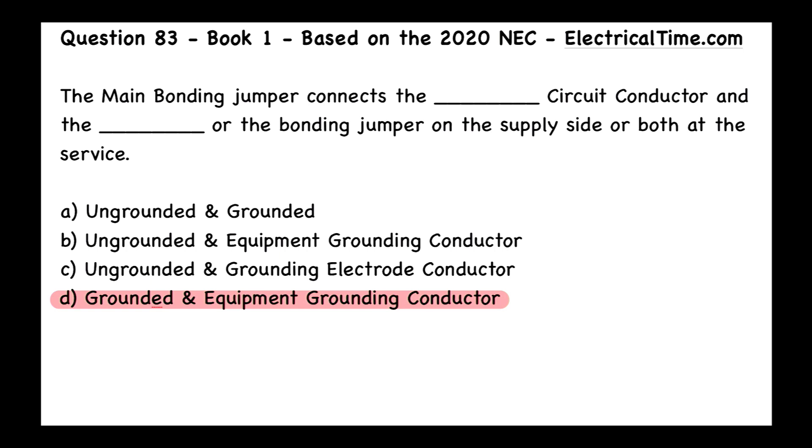By the process of elimination, in answer A we have ungrounded — so that's obviously no, that's an absolute no. And then B has ungrounded and C has ungrounded. You're never, ever going to be using a main bonding jumper to connect to anything for the ungrounded conductors. And if you don't know what the ungrounded conductors are, those are the hot conductors, and that's what's going to be connected to the circuit breakers — what we call overcurrent protective devices.